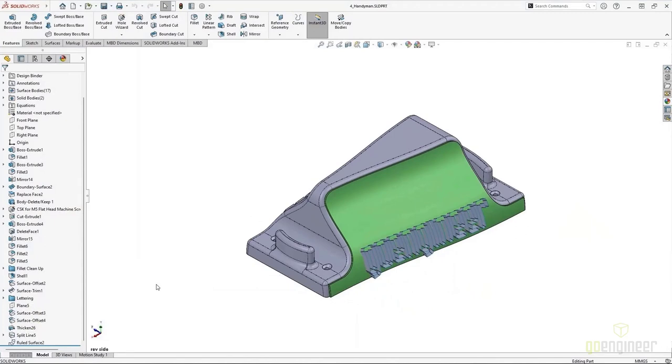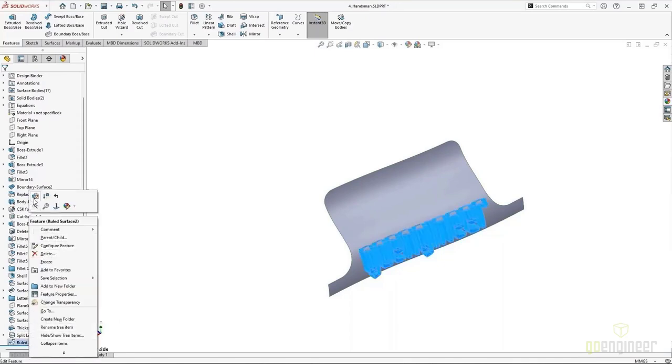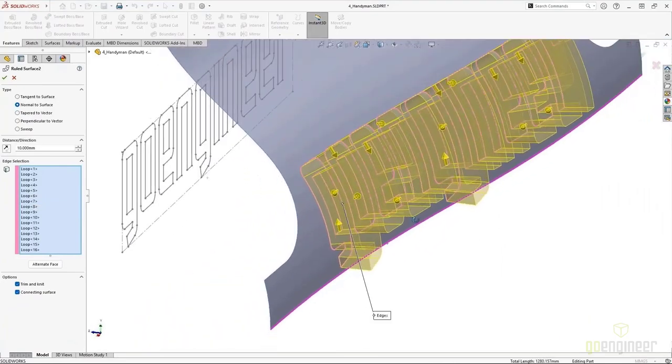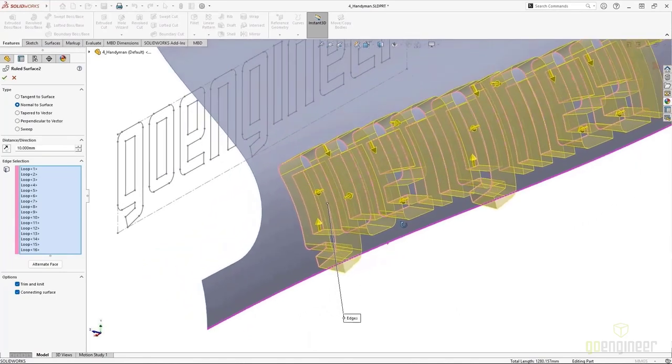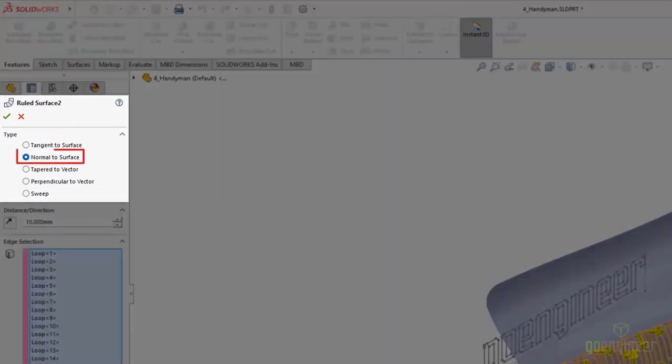For the opposing face, we want to add some lettering again but using a different approach. Here we've created a single thickened face, copied a surface, used split lines projected from a sketch, and then a bunch of ruled surfaces from those edges to represent the finished shape we're after. If you haven't used a ruled surface before, you can think of it like a ruler — ruled surfaces are straight surfaces that extend linearly in three dimensions.